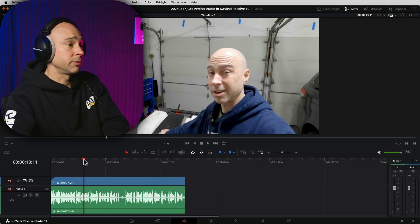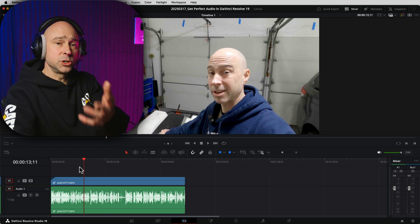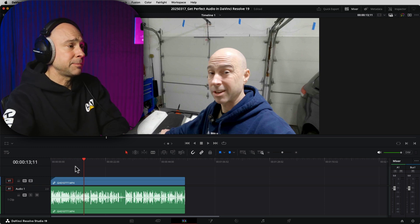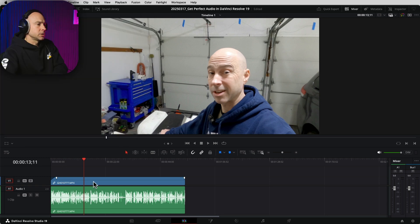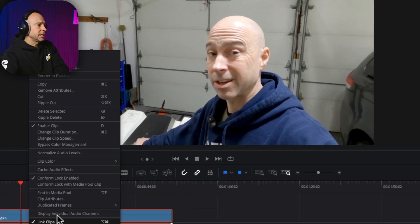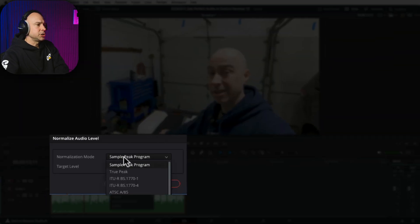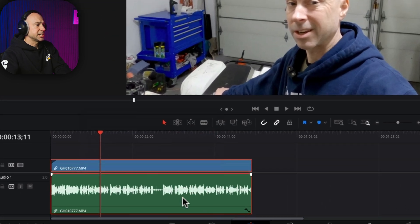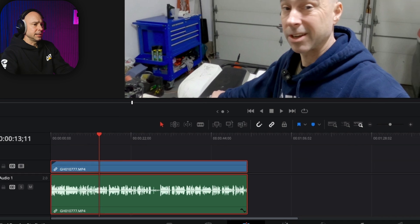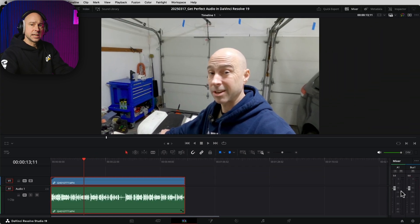You always want to start off with the best possible recording that you can. In this case, I used my GoPro with a little microphone on top of it and it came out okay — it gives us something good to work with. So the first thing we want to do is set our audio levels. You can do it manually, or if you want to normalize your audio levels, you can select your clip, right-click, and come up to Normalize Audio Levels. The option I like is Sample Peak Program, which gives us a target level of -9 dBFS. I'll click Normalize and we can see it dropped down our levels.